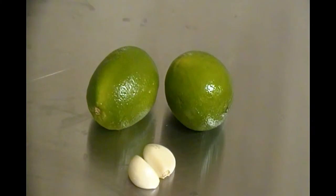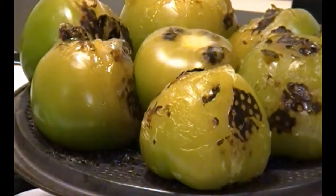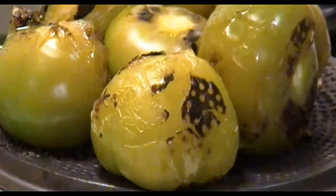We'll also need some lime and some garlic cloves. As the tomatillos continue charring, you can see they've started to develop a crust on the side. It's time to flip them over, as I've done here.